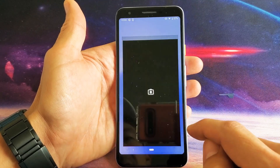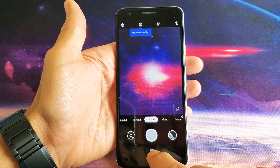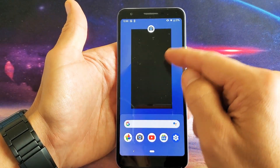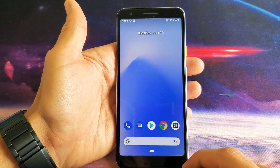So basically, if you have a freeze or anything like that — let's say you have a problem with your camera and it's not working correctly — I just opened the camera app. If you go up, you can see the app is running in the background, and you can simply slide up to close it.